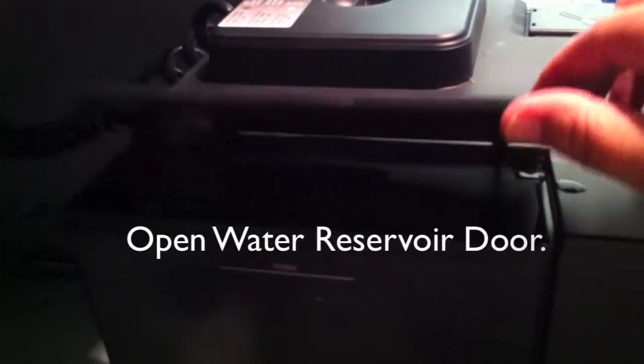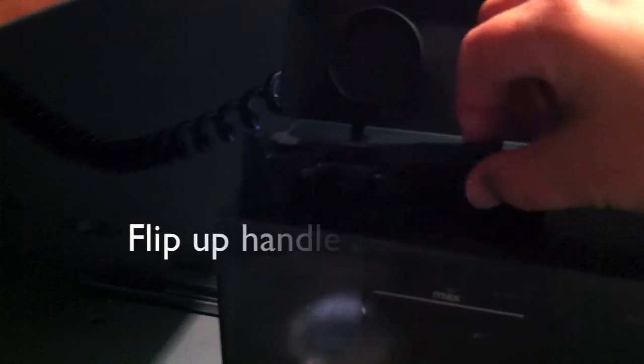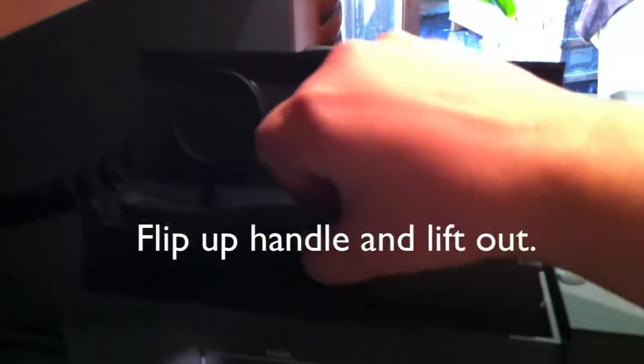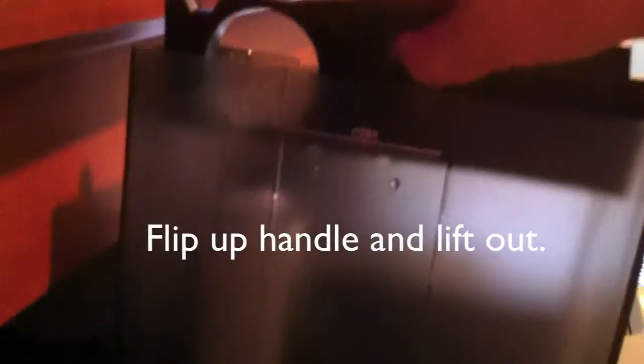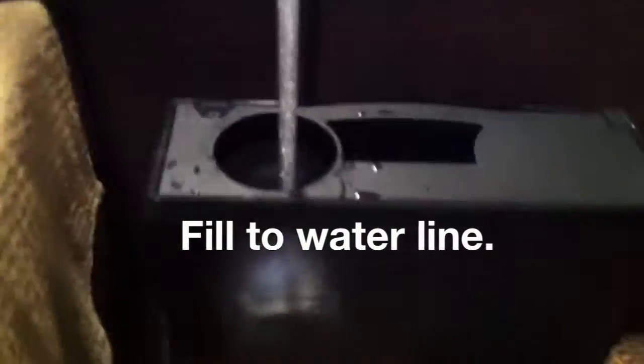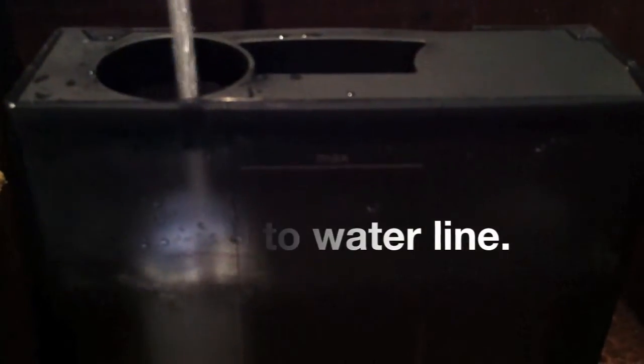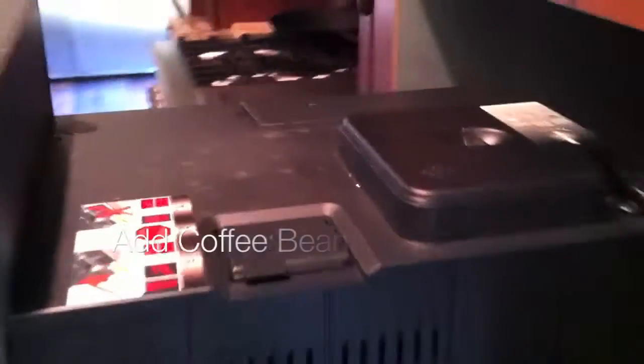On the left side you'll lift open the little door that gives you access to the water tank. You flip the handle open and lift up and out. Take it over to the sink and fill it up to the maximum water line — don't go past it. When you're done, put it back in the machine the way you removed it.